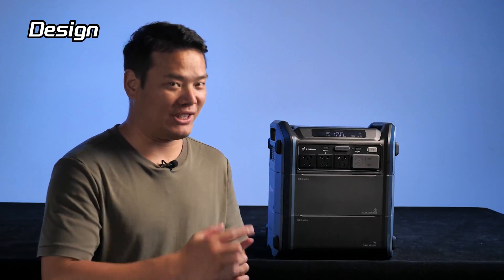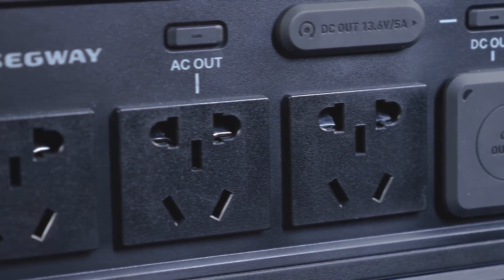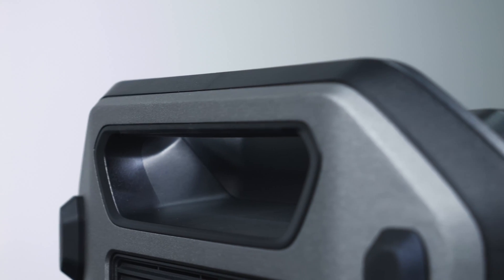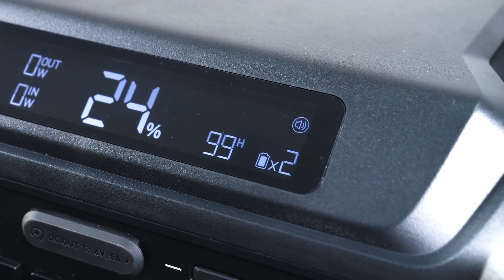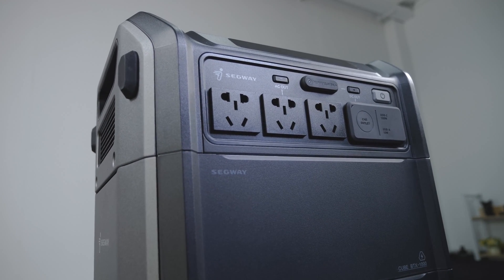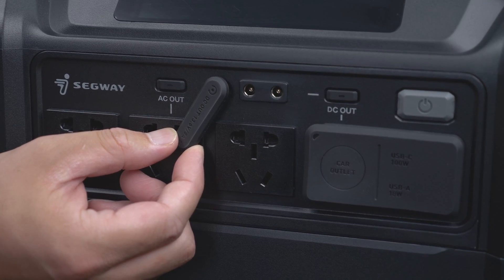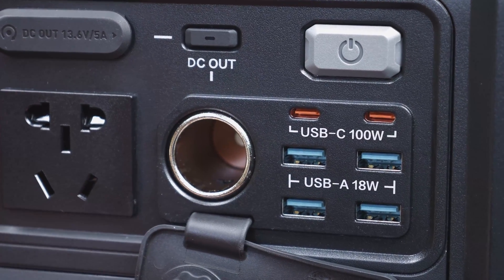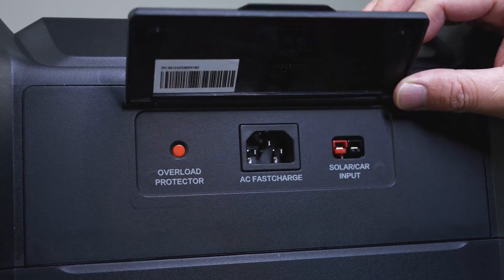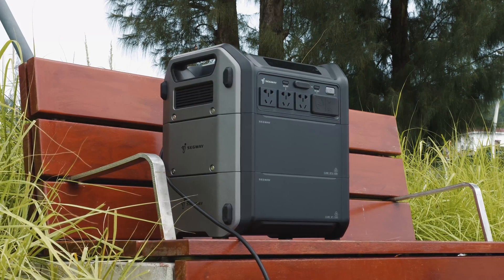Now let's dive into the design of the power station. I'm currently located in China, so I requested the version with the Chinese sockets. However, you can always choose the type that suits your country. Starting from the top, you'll notice the inverter along with two handles, making it easier to carry. There is also an LCD screen that displays various parameters. On the front, there are three AC outlets, two 30.6V 5A DC outlets protected by a cover, a car outlet, two 100W Type-C ports, and four 18W USB-A ports under another cover. On the back, you'll find an overload protector, an AC fast charging port, and a solar car input.